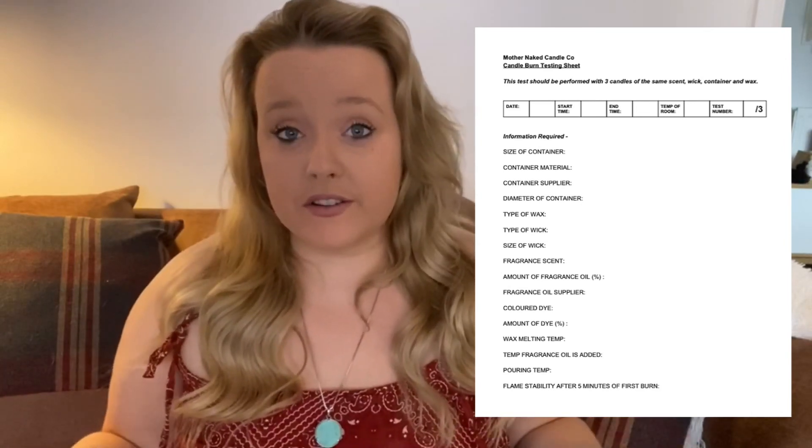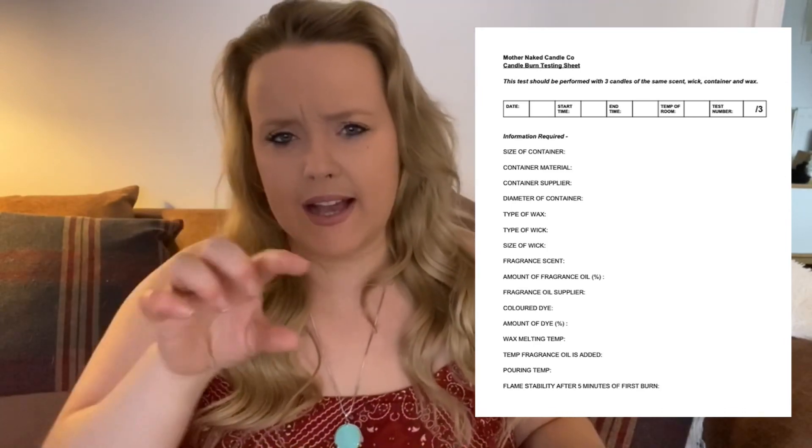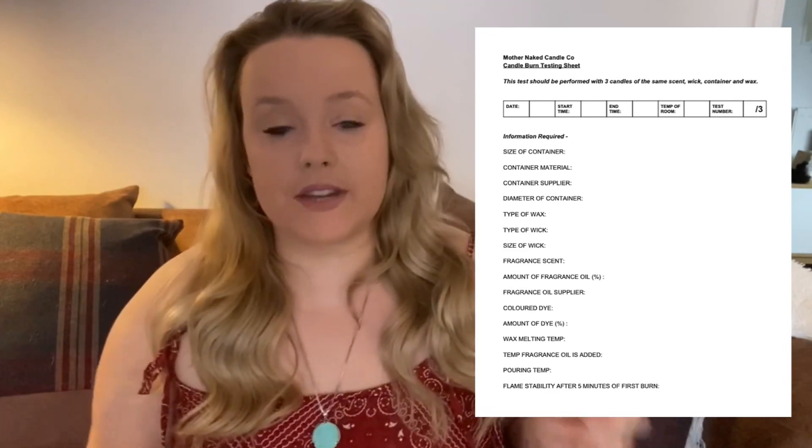Type of wax — mine would be eco soy wax CB135. Size of wick — whichever I'd be using, a medium or large depending on which candle I'm testing. The fragrance scent name, such as pumpkin spice or whatever you identify your scent as. Amount of fragrance oil — what percentage you use; I use 10%. Fragrance oil supplier — mine would be Cosy Owl. Do you use any color dye? If so, what's your supplier and I'd also put the hazardous allergens and the amount of dye as a percentage. What is your wax melting temp, what temperature do you add your fragrance oil, and what temperature do you pour — mine's probably about 51 to 52 degrees.